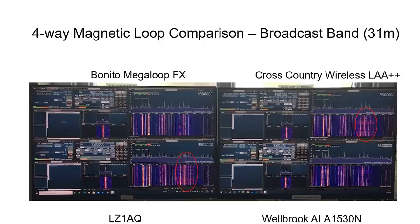On the 31 meter band, one notable observation was a band of signals on the LZ1AQ and the Cross-Country Wireless loop showing some spreading or interference between signals that was not present on the Bonito and Welbrook. However, the LZ1AQ and Cross-Country Wireless loops were slightly closer to the house by about five meters, which could well explain this, illustrating how proximity to interference sources can affect the comparison.